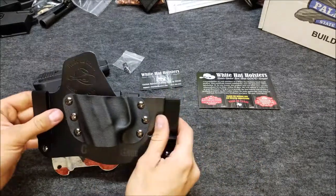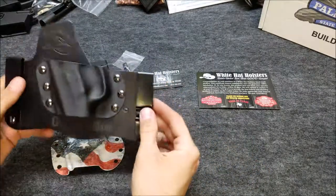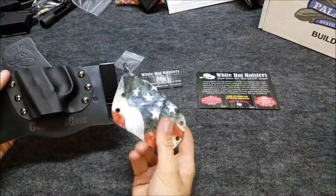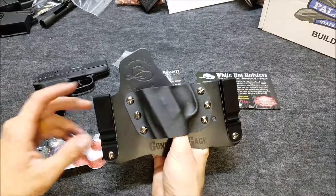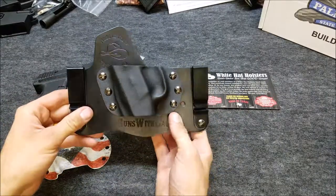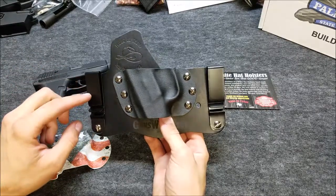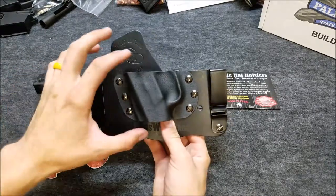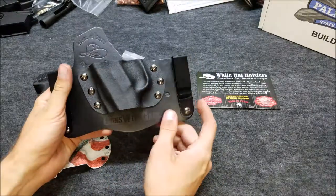The cool thing about their holsters is that once you buy the actual leather holster, you can switch out almost any different scabbard size for any different gun. This one right here is the Micro Tuck. They also have a larger version for full-frame guns, but if I'm not mistaken you can also use a lot of the full-frame guns with the Micro Tuck here — you just buy a different size scabbard.